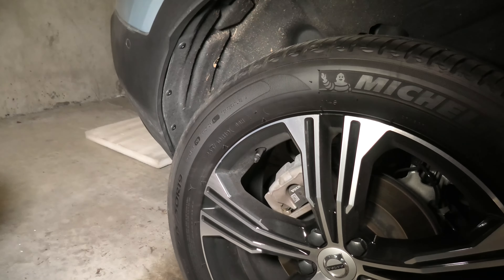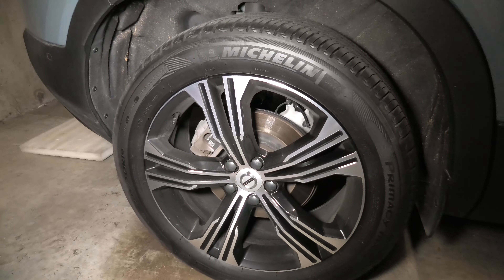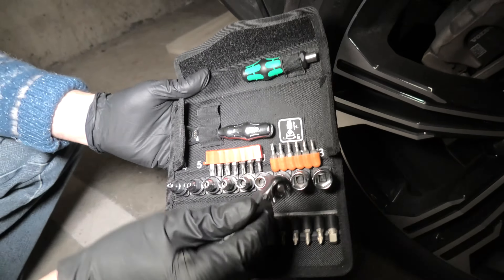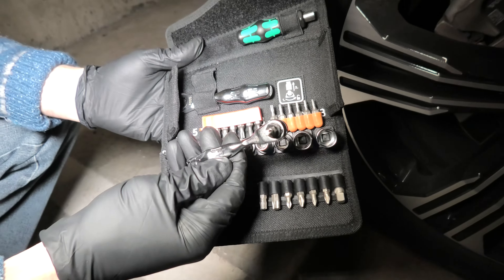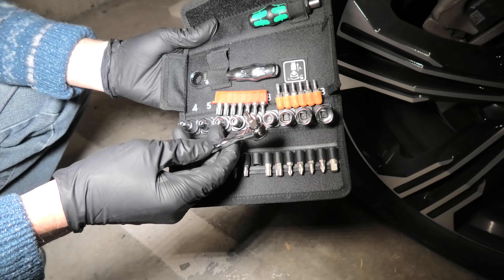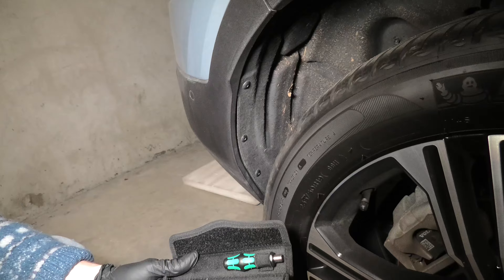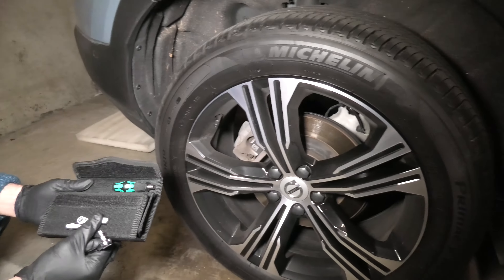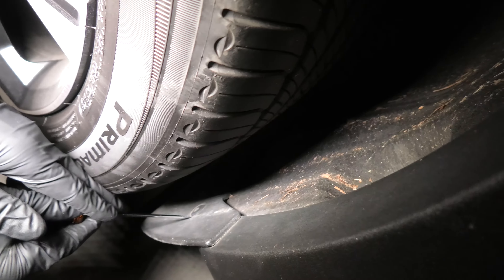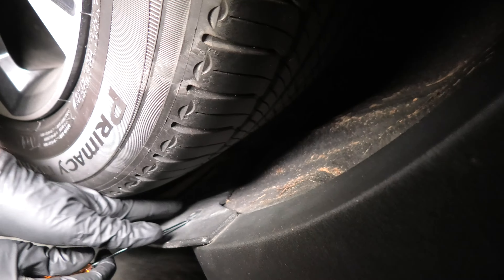All of them are Torx 25 bolts, and in order not to remove the wheel, we'll actually use this Vera set which has the Torx bit and it's small enough to reach all the necessary bolts without removing the rear wheel. We'll also use a small flat screwdriver to pry it open.